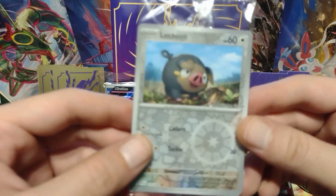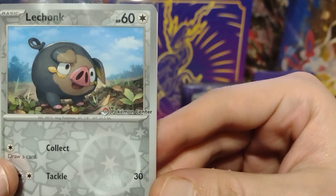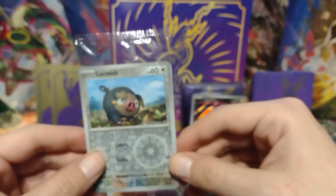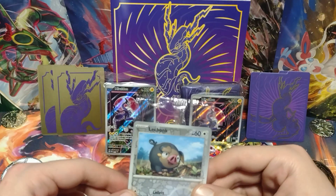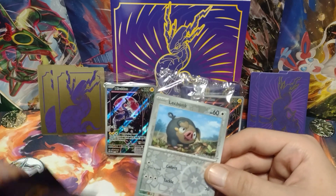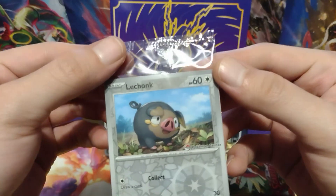Like I said, I got the Pokemon Center stamped LeChonk card for pre-ordering this Pokemon Center ETB. So let me get some sleeves ready and let's open up this pack.